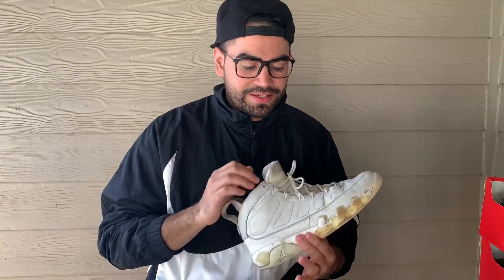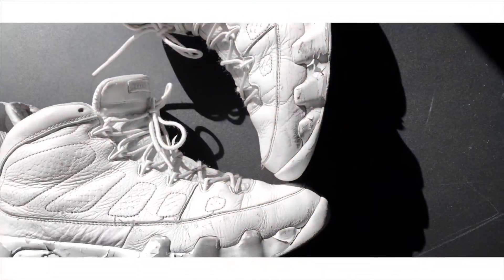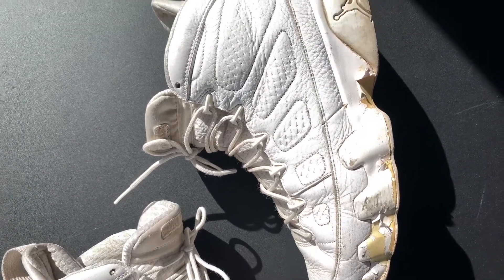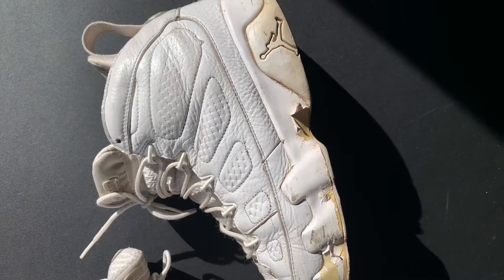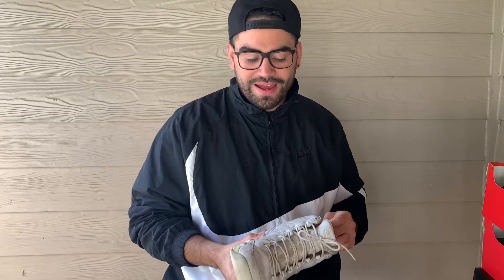Alright guys, talking about the first sneaker — we're gonna talk about my beaters. I wear these probably every day and they're gonna be the Anniversary 9s. And when I mean beat, I mean beat. I'm gonna show you guys a closer look so you can really see what I'm talking about. I've had these for probably about six years already. The paint chipping on them is really bad, the bottom's just shot. I don't even think there's a point in really fixing these up, but they are one of my favorite pairs. When I did get them they were not like this — I just wore the hell out of them. I do plan to get another pair; these are really up there as one of my favorite OG Jordans.